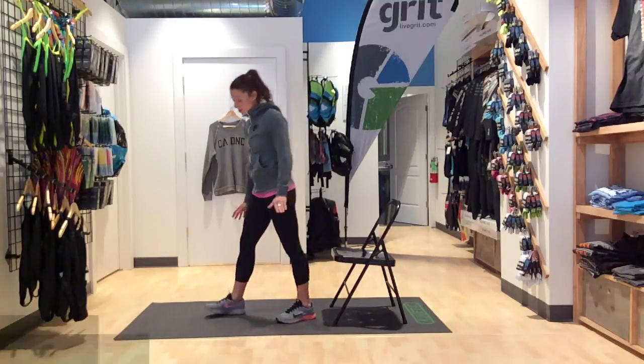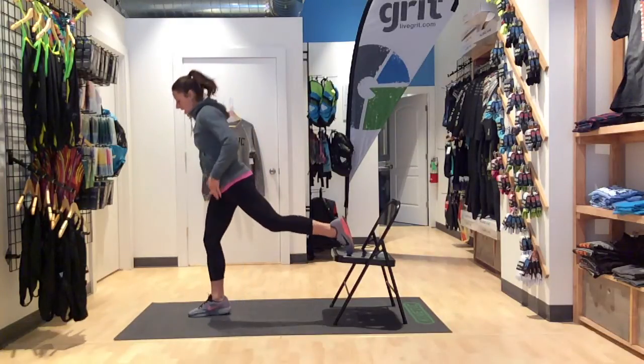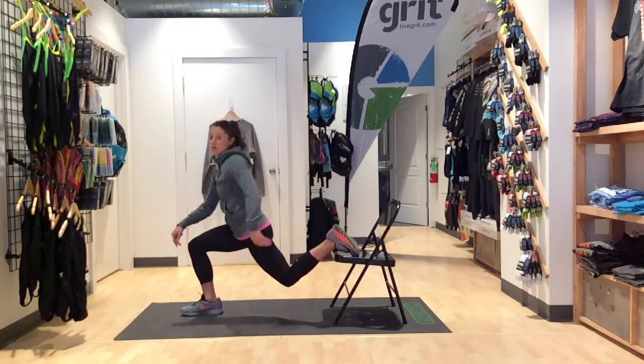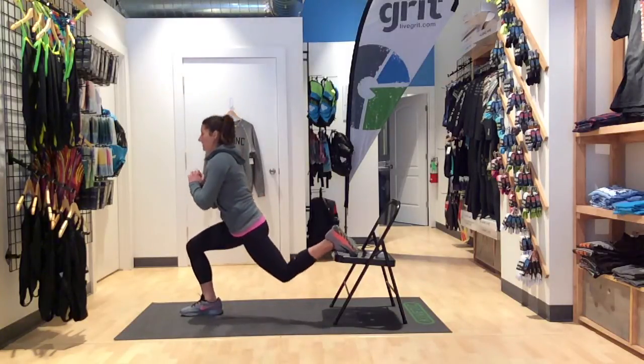Next one is going to resemble a lunge, except one of your feet is going to be elevated up here. You're going to hop out, drop down where the front of your knee is at 90 degrees and the knee is not popping over your toes, and your second leg will also be at 90 degrees. Hopping right back up, dropping right back down.